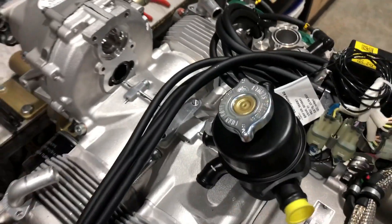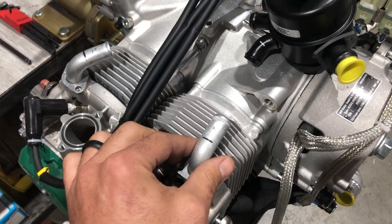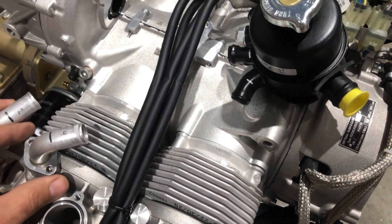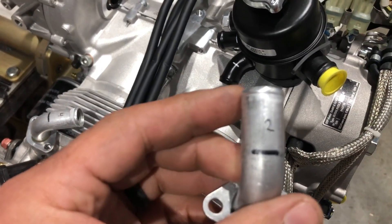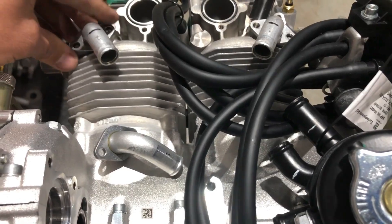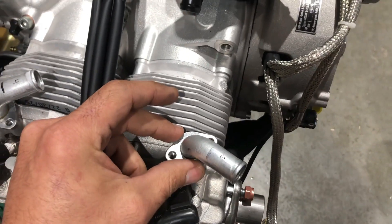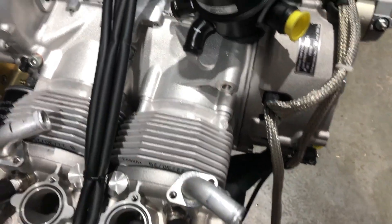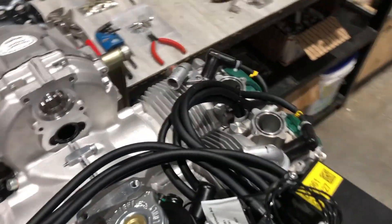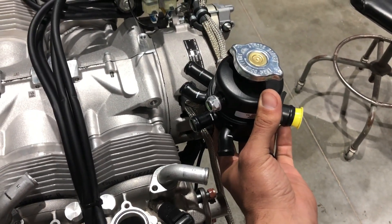What we're gonna do is take the elbow from cylinder four and move it over to the cylinder two location. Then take the cylinder two elbow and move it to the cylinder one location. Then take the cylinder one elbow and move it to the cylinder four location. We'll just do that swap, put all the screws back in, and this will let us position the coolant bottle about right. We've got a 90-degree for that cylinder four spot.